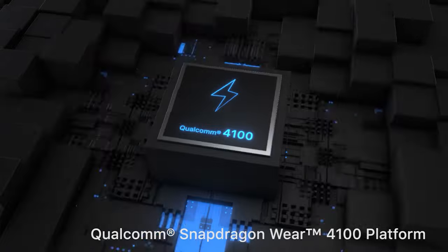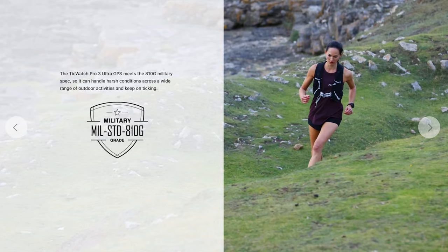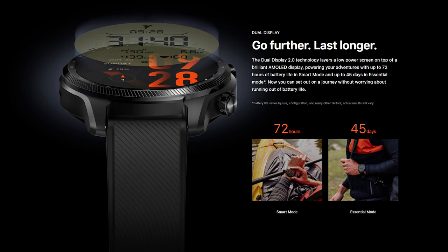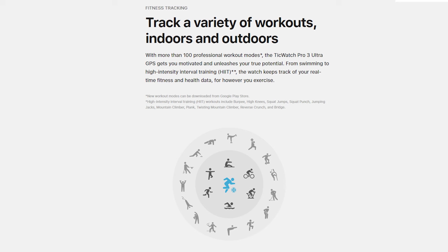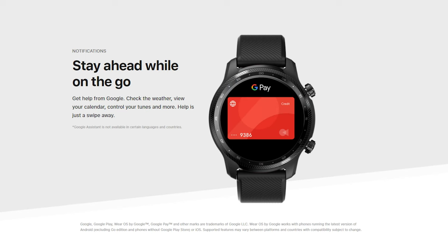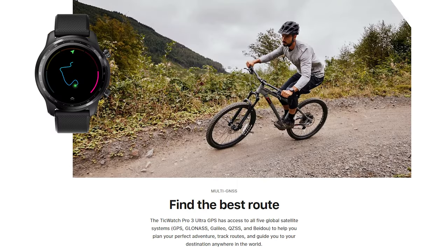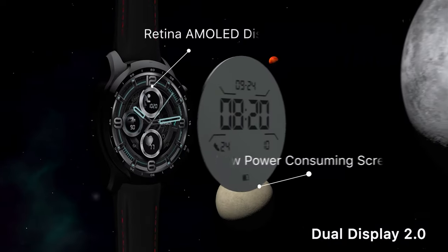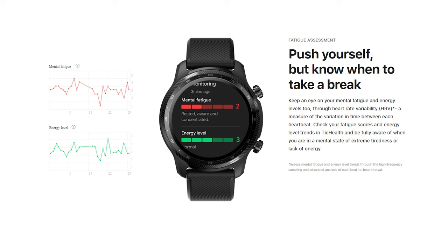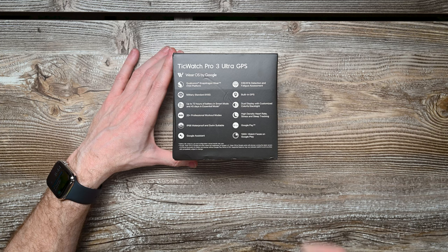So inside it is packing a Qualcomm Snapdragon Wear 4100. It has military standards, 810G, up to 72 hours of battery in smart mode and 45 days in essential mode. That's pretty powerful stuff. 20 plus professional workout modes, IP68 waterproof and swim suitable. It's got Google Assistant built in, IHB AFib Detection and Fatigue Assessment, built-in GPS, dual displays with customizable colorful backlights, high density heart rate, stress, and sleep tracking. Google Pay built in and 1,000 plus watch faces available on the Google Play Store.